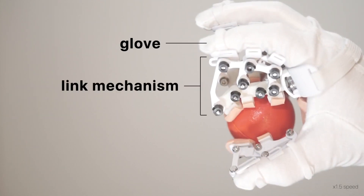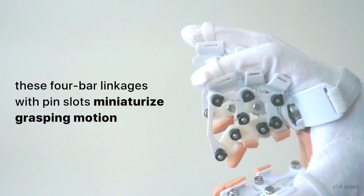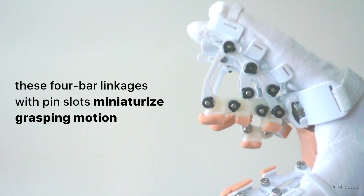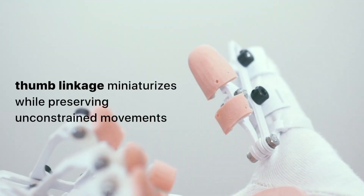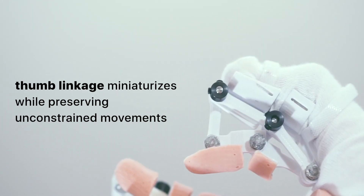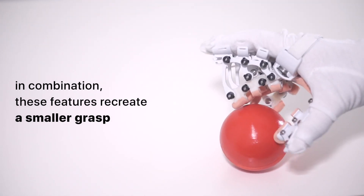It consists of a glove, link mechanism, and smaller rubber fingers. These 4-bar linkages with pin slots miniaturize grasping motion. The thumb linkage miniaturizes while preserving unconstrained movements. In combination, these features recreate a smaller grasp.